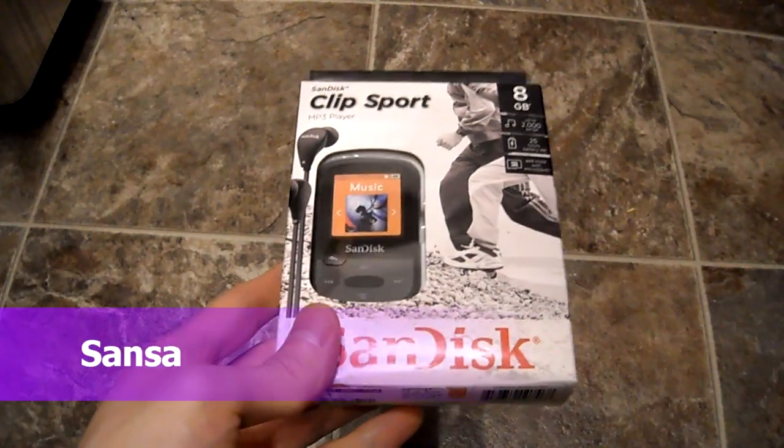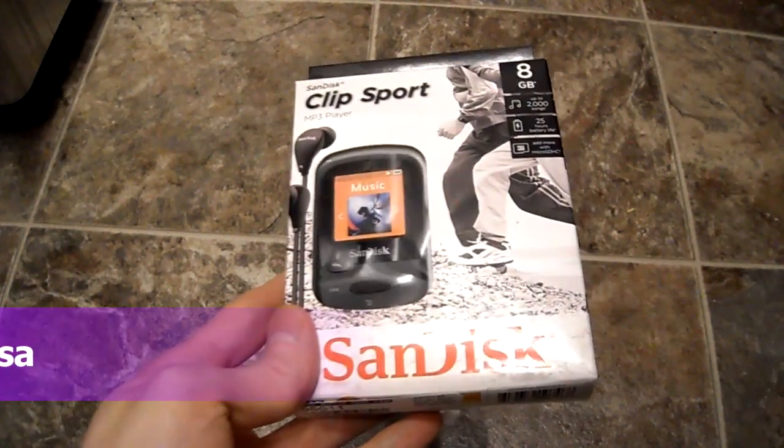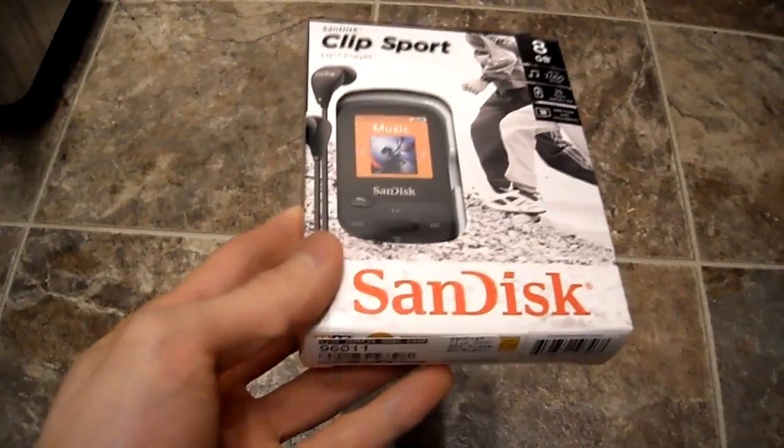Today I'm doing an unboxing on the SanDisk Clip Sport MP3 player. It's 8 gigs, holds up to 2,000 songs, has 25 hours battery life, and has a micro SD slot. So why did I pick this up?